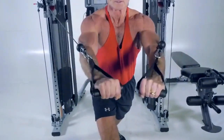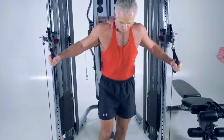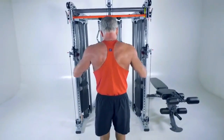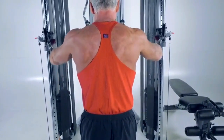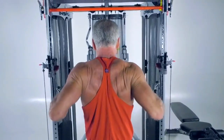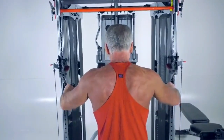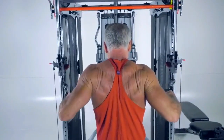From the decline press, Rick sets the weights down, turns around to face the unit, grabs those same two handles, steps out a couple of steps, and pulls towards him like a row — now working his back. With one adjustment, he's done six different exercises. The FT2 offers full functional training capabilities. For more information about functional training, refer to the FT1 video.